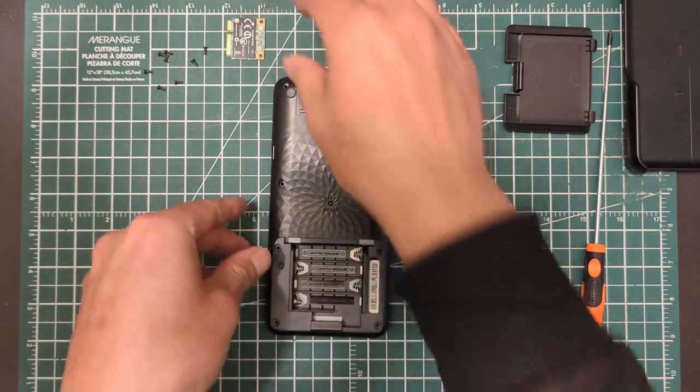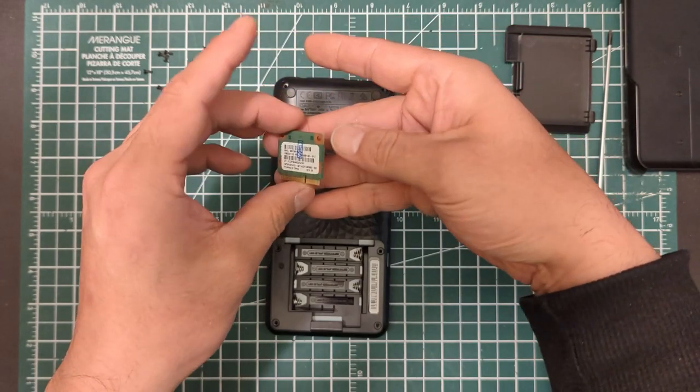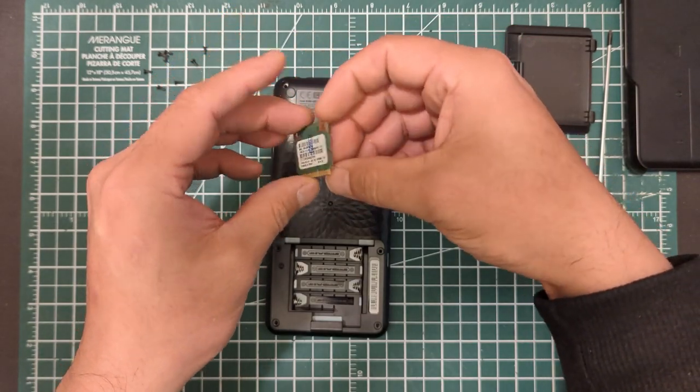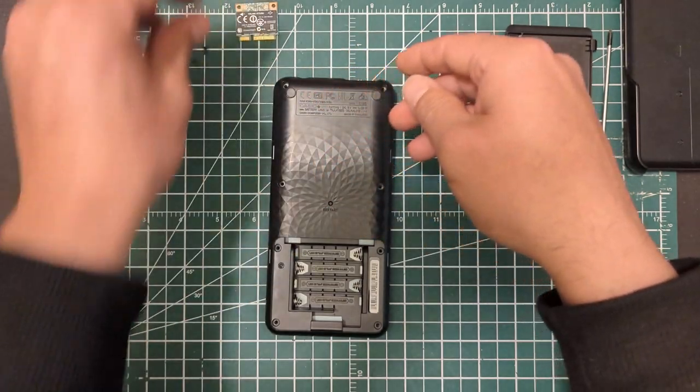I have here just this little Wi-Fi adapter for a laptop. I purchased it on eBay — I think it was like $5 free shipping. They're super, super cheap.